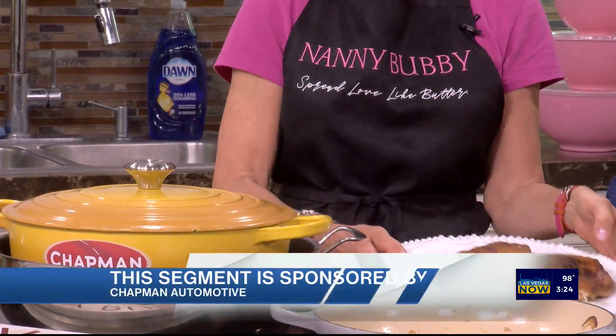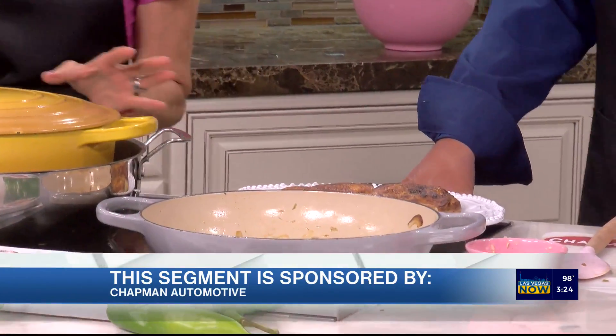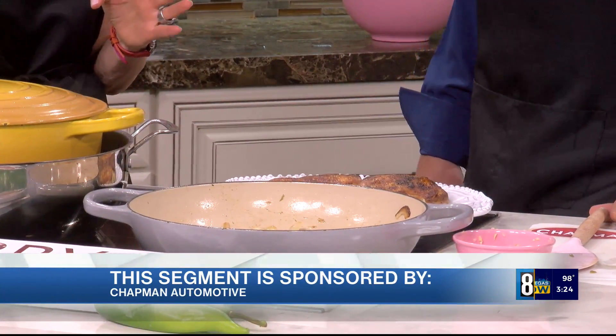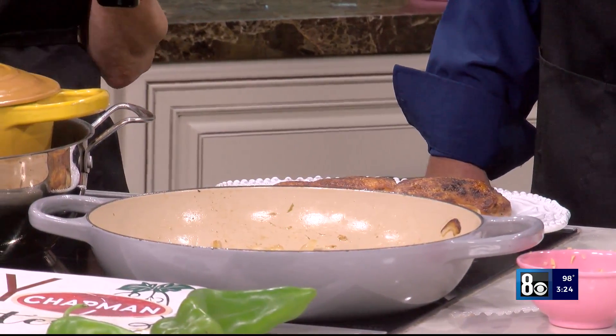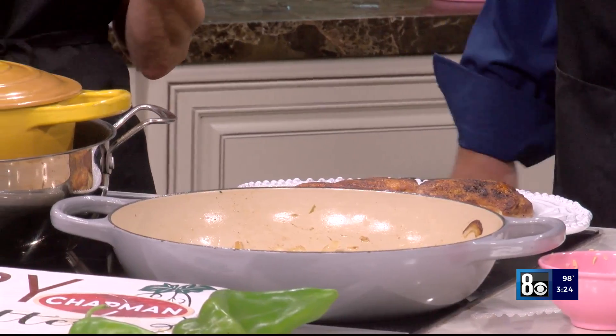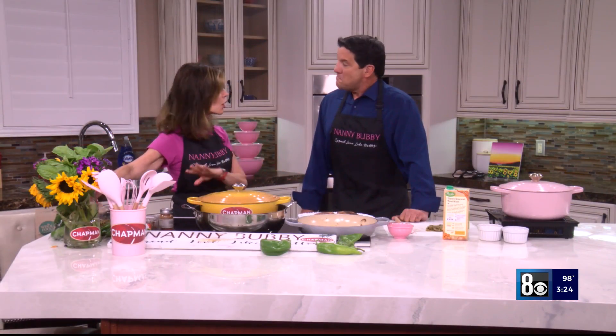See that? Hatch chilies are known for one really amazing thing — it's the only chili that gives you mild, medium, hot, and extra hot as part of the variety. Do you know how to tell the difference?